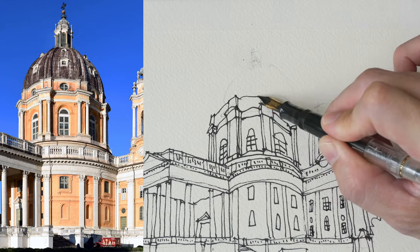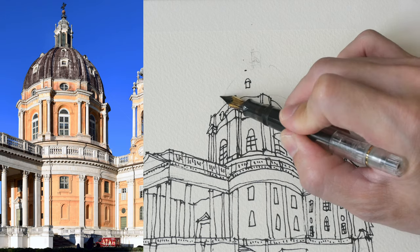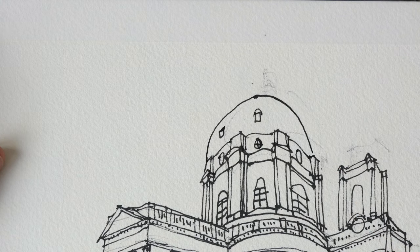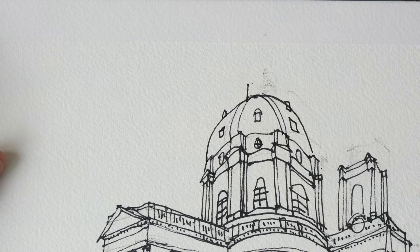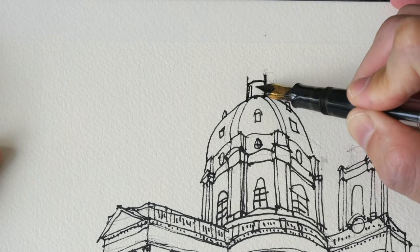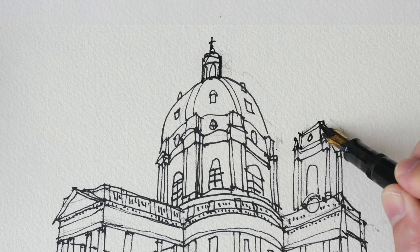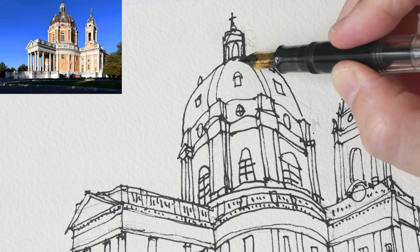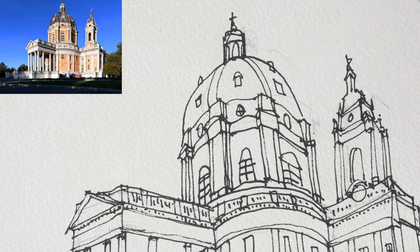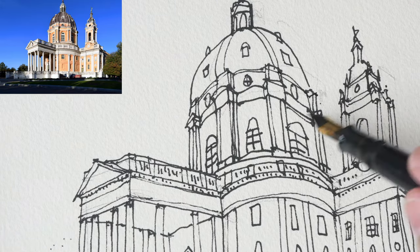If you take a look at the reference photo, you'll see the window frames are actually white and the glass is a dark color. Later on when I painted this sketch with watercolor, I realized I should have just left those windows white and painted the glass as black — I shouldn't have used ink liners to draw those white window frames. It still looks fine, but it would probably look better with white window frames.